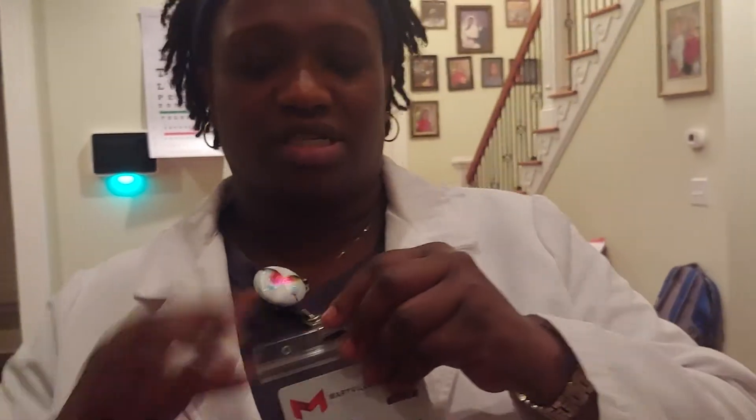My name is Jennifer Pierre. I'm a nurse practitioner student at Maryville University, and I'm doing my eyes, ears, nose, and throat assessment today.